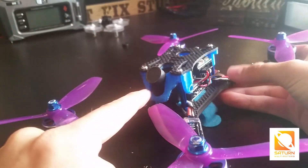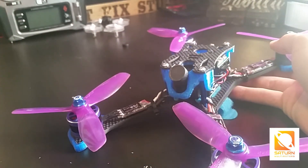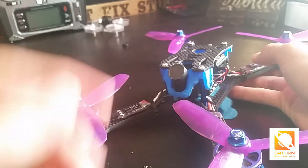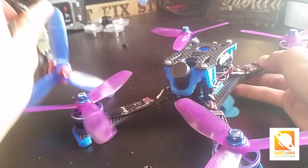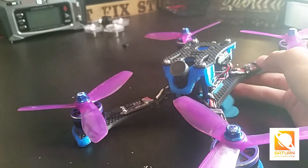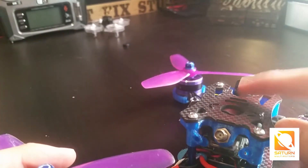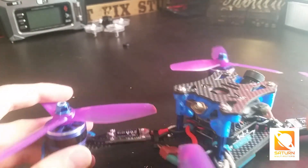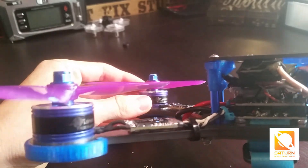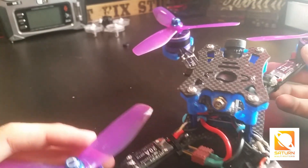I was gonna run a Night Wolf on here but this mount is a little narrow, so keep that in mind. I think the Legend would fit fine — it has a similar shaft size. The HS117s will work too. It does have an antenna mount, so you need to run a Hawkeye VTX or something with a pigtail. This is just an immersion VTX that I rigged up with a pigtail for another build.